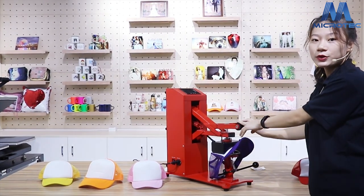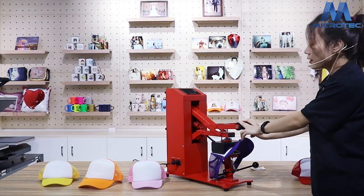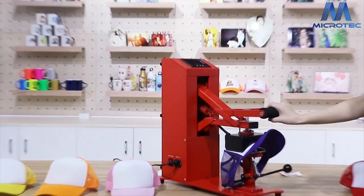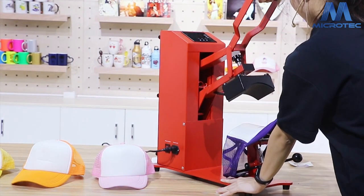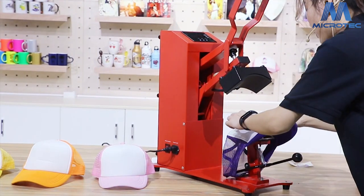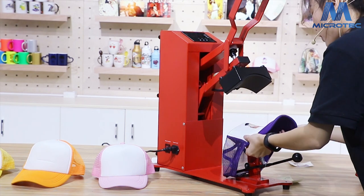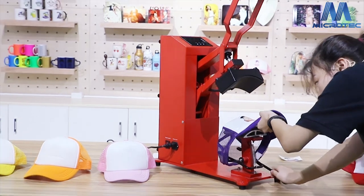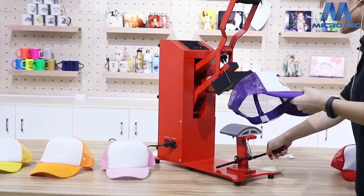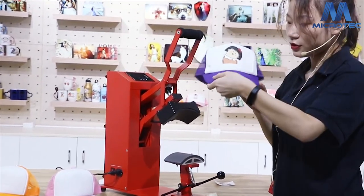We just need 30 seconds, then we can see the caps. Let's wait. Now push down the handle, then you can see the caps.